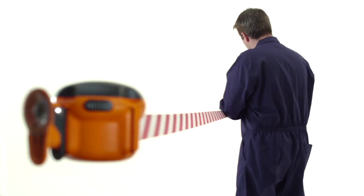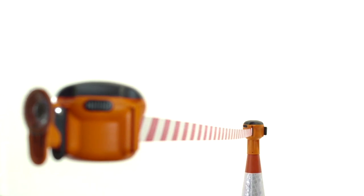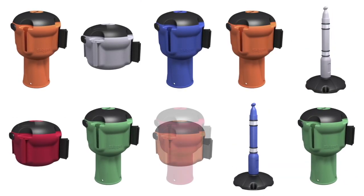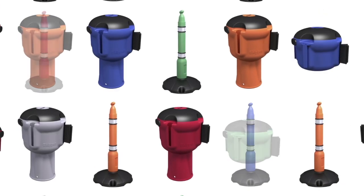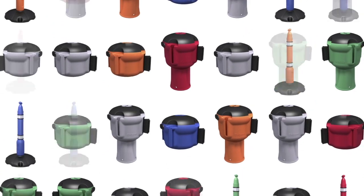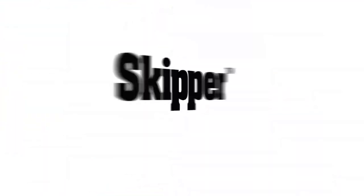Whatever the environment or application, in your choice of colour, with Skipper, anything's possible. For more information, visit www.sorbitrmax.com.au. Skipper — The Total Safety Management Solution.